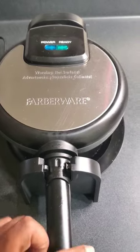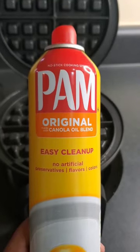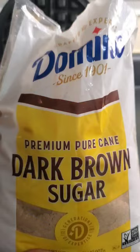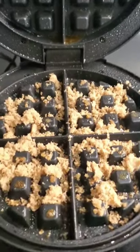Hey y'all, let's make us some pineapple upside-down waffles. Get you a waffle iron — it don't matter what kind. Get you some spray to spray on that thing so it won't stick. Get you some brown sugar to put on that waffle iron so them pineapples will be sweet.